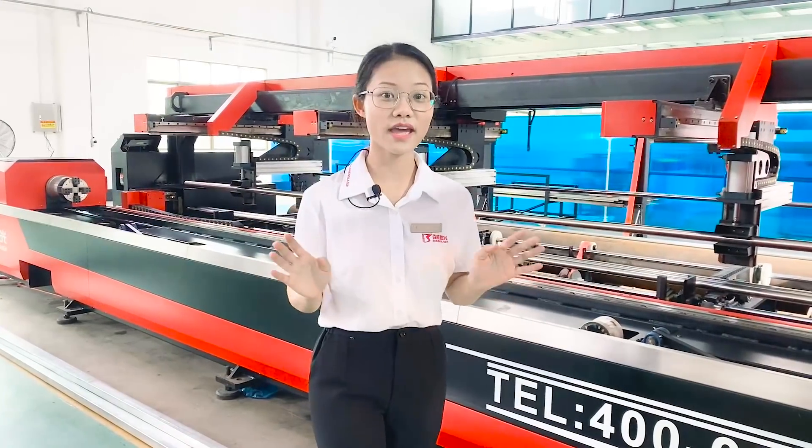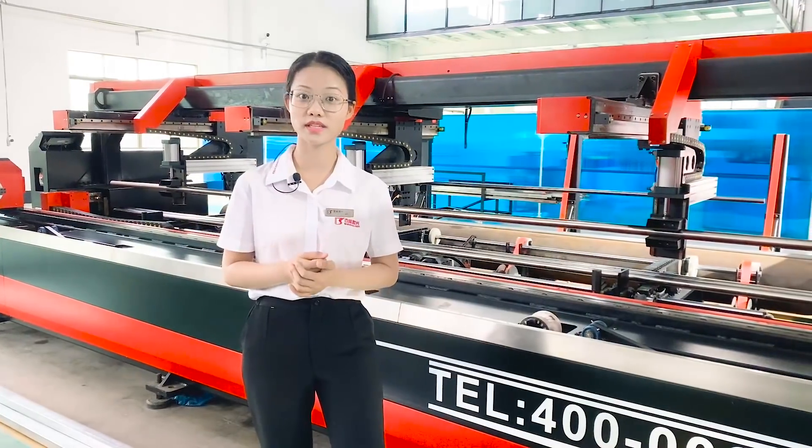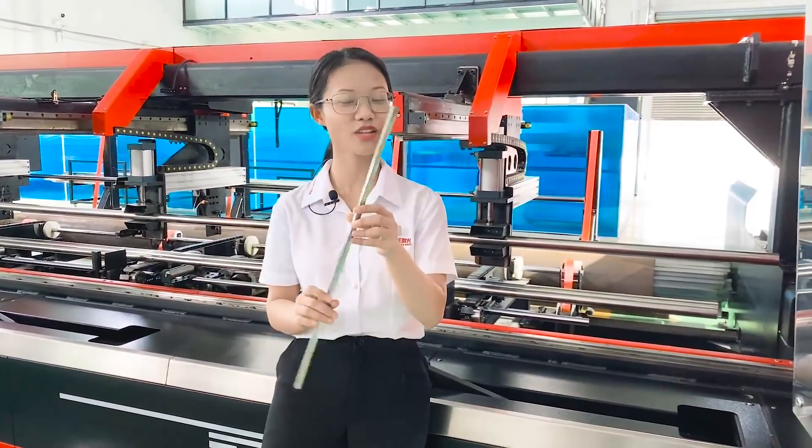The cutting diameter of the mainstream cutting machine is just 20 to 200mm, but the cutting diameter of our machine is from 10mm to 210mm.